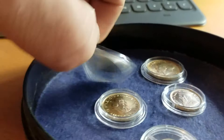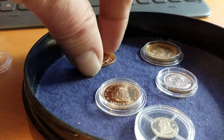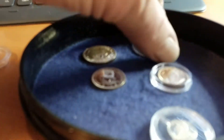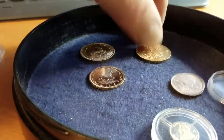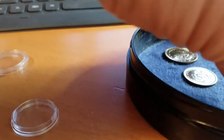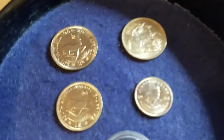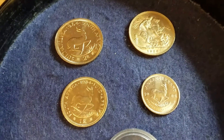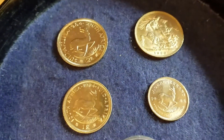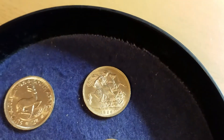I'm going to flip them and show you the other side. This is the reverse — the lovely springbok, like the one on the Krugerrand. You can see this is the one-tenth Krugerrand, and these are the two-rand and the one-rand gold coins, and the sovereign.